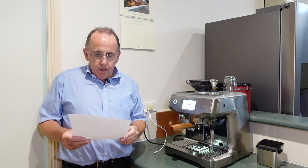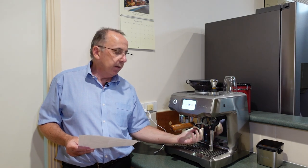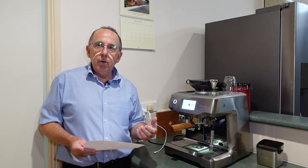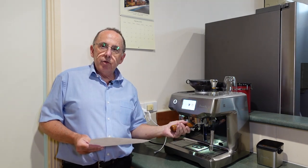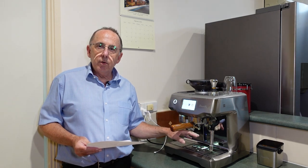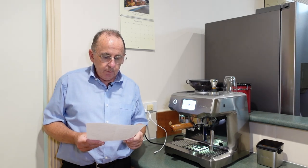Ken pointed out that in my original video I forgot to mention there's a hot water spout at the back, just behind where the group head is. When you're making an Americano — or what we in Australia call a long black — you pull the shot and then push a button to supply hot water out of that spout straight into the cup, and that's how you bring it up to the right level. Thank you for pointing that out, Ken.